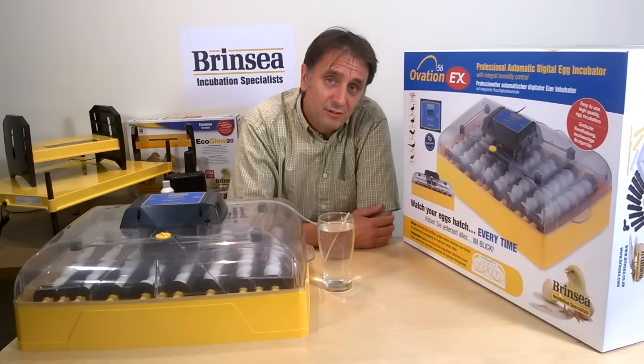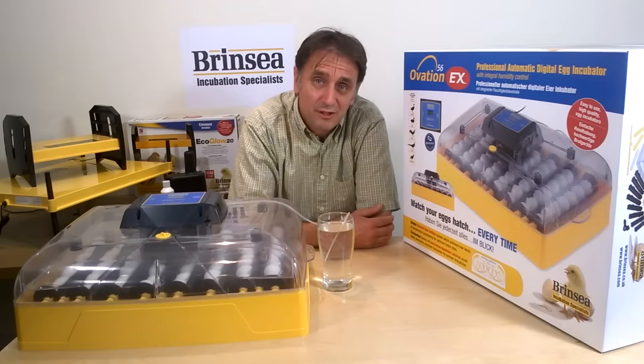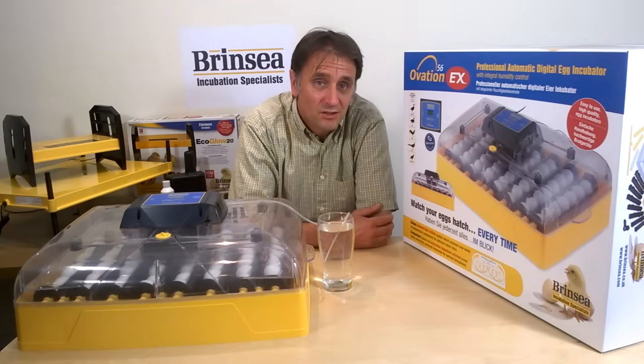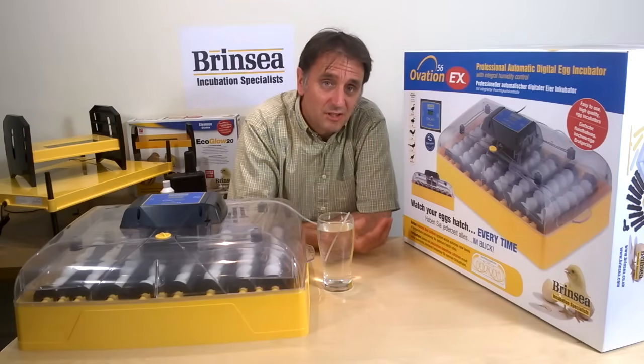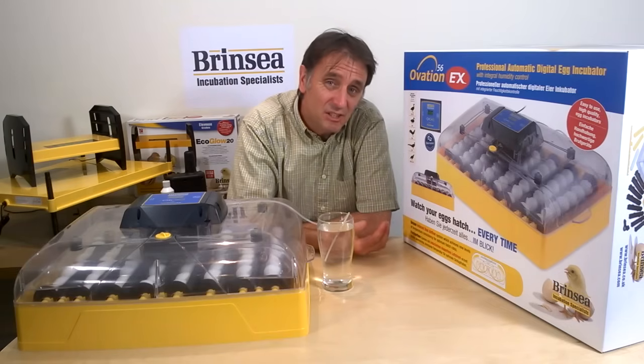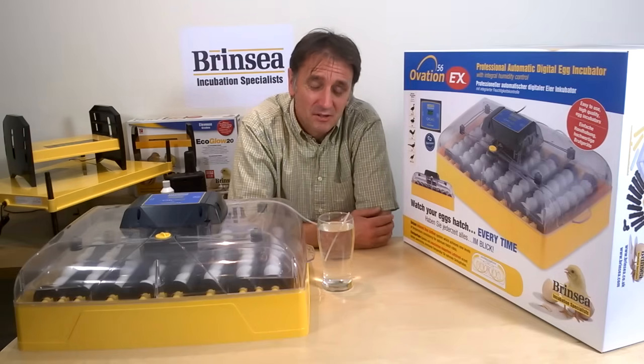The Ovation 56s are also fantastic for visibility and for hassle-free incubation, thanks to a digital temperature display, automatic programmable turning and easy to use humidity management systems.